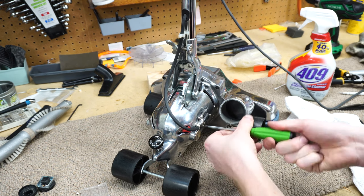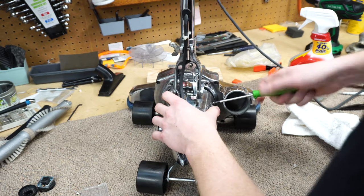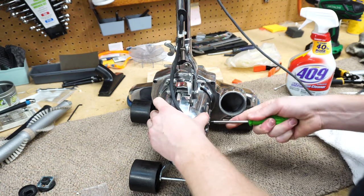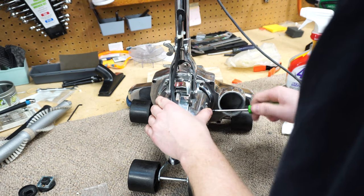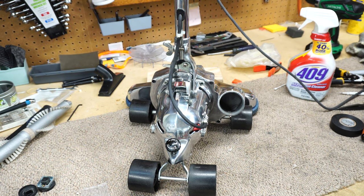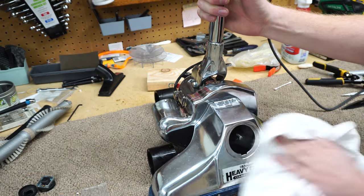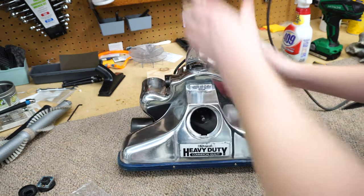As usual, anytime you're putting something like this back, I'm going to put all the screws in before I fully torque them down — that kind of helps center things. This piece of sheet metal, when you put these screws in, it forms to the shape of the vacuum. There we go, beautiful — starting to look good. I'm going to quickly wipe down the outside with some 409, because this was polished and there might be polishing compound. You can see that really looks pretty good right now.